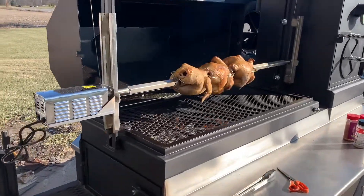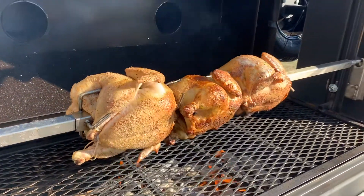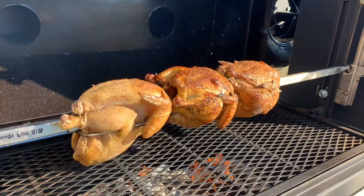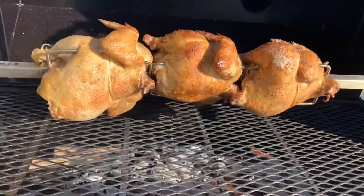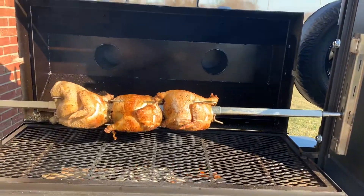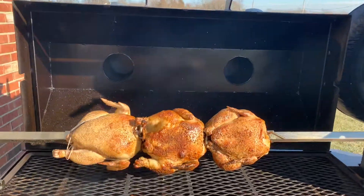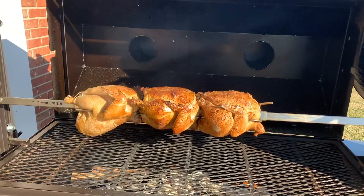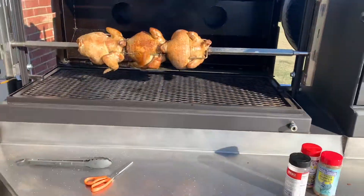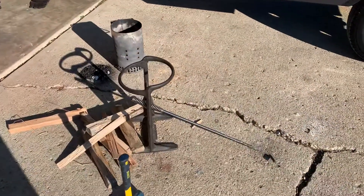Doing some rotisserie chickens on the Shirley Smoker Santa Maria Grill — so far so good. Using some hickory and B&B charcoal, kind of supplementing it out. Got the lid up blocking the wind. It's like 38 degrees, I can see my breath, so doing great. Using my kindling cracker.